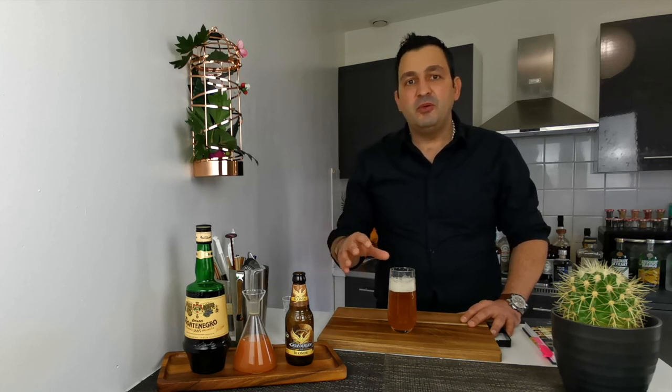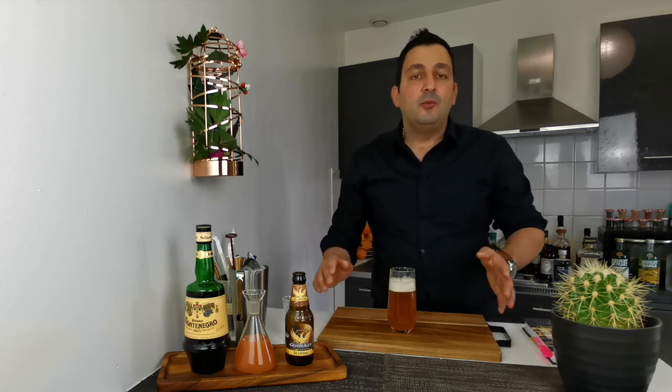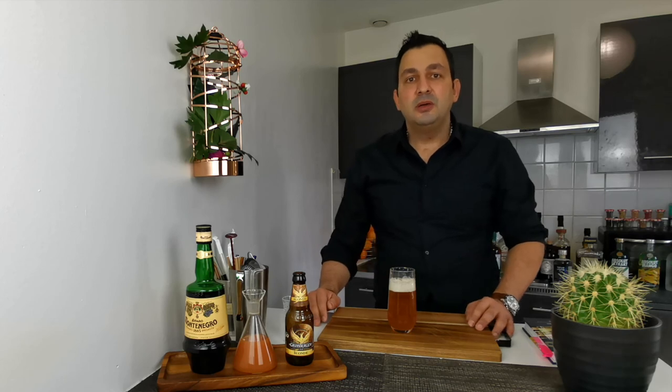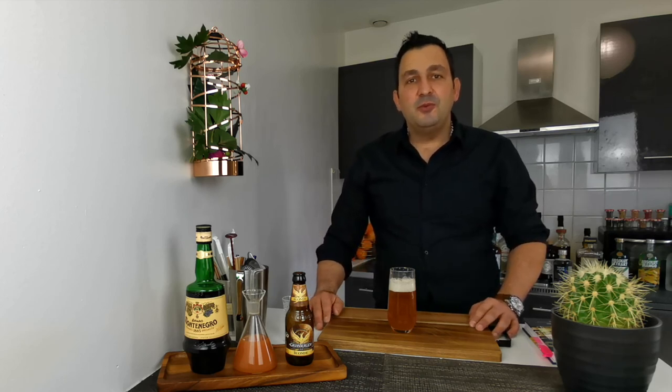It's overpowering the overall effect, so I think a more regular white beer or a lager will be perfect in this drink. I hope you're gonna make one for yourself and check it out. Please like and subscribe, and I hope to see you next time — bye bye everyone!